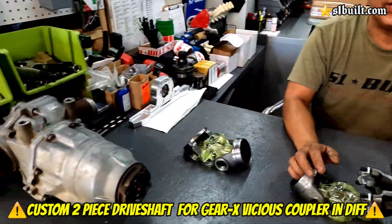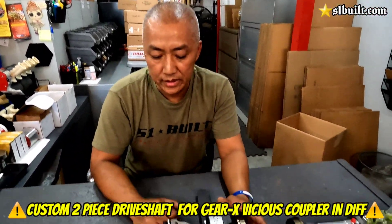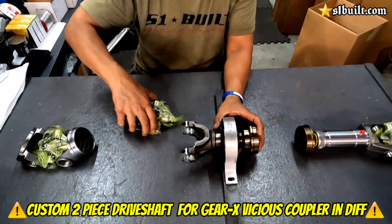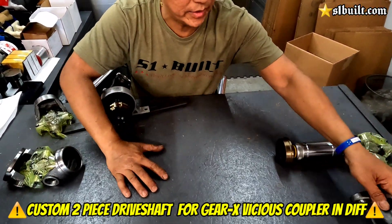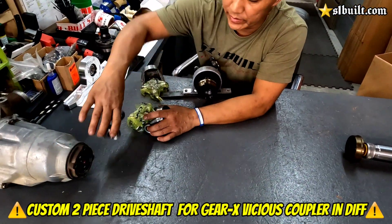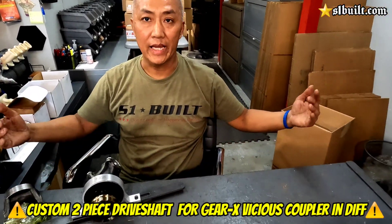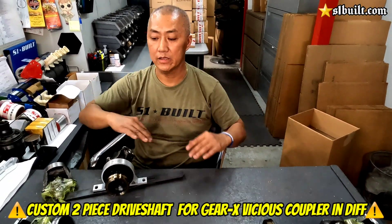Any time when you have this Gear-X viscous coupler that's inside the diff, we have a solution for it if anybody wants to build their own dry shaft with a two-piece. Usually the way they used to build it before was a one-piece — this goes to the transfer, then you've got the three-inch tubing connecting into that. The problem with that is you're going to get vibrations because the tube is so long — like 79 to 80 inches long. Being that long, it's going to flex when you hit 70, 80, 90 miles per hour. There's going to be a lot of vibration.